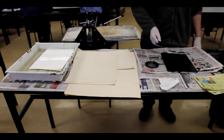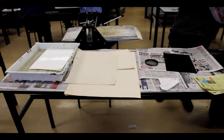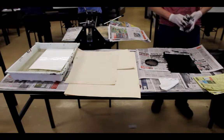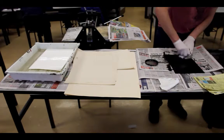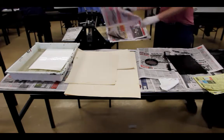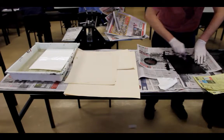I will start using the newspaper to remove the broad amount of ink from the plate surface. It is best to have a bin handy. I am using circular motions to help consistently remove the ink from the surface.